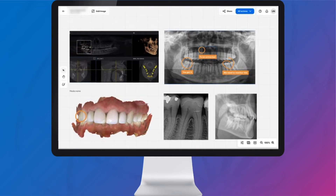Through DSCore, every intraoral scan, intraoral x-ray, and CBCT is automatically transferred to the cloud for a complete digital chart accessible from all my devices anywhere in the world.